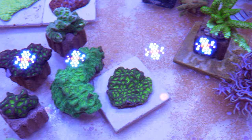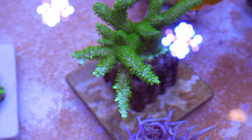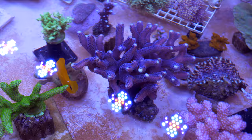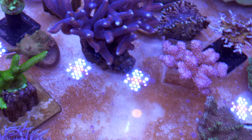Next to the branching Pavites complanata is my Dallas acro that I got from Gallery Aquatica. This thing is super duper nice — it's really different from a green slimer. It's got a little bit more of that neon green, almost blue-hint of coloration on the tips where it's growing really fast. A big chunk of Milka stylo is one of the few corals we've ever gotten from the Red Sea, and this coral has been in here just about as long as anything.